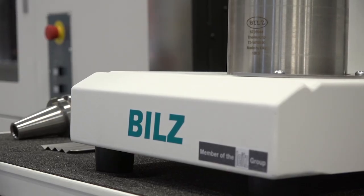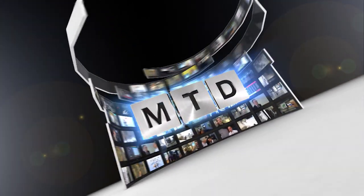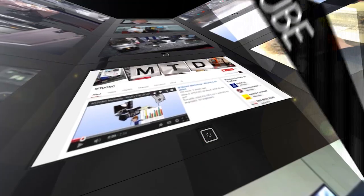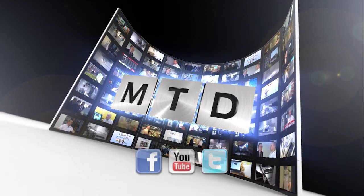Thanks, David. Thank you very much. For more videos, products and news, go to mtdcnc.com or follow MTD Online on Twitter.